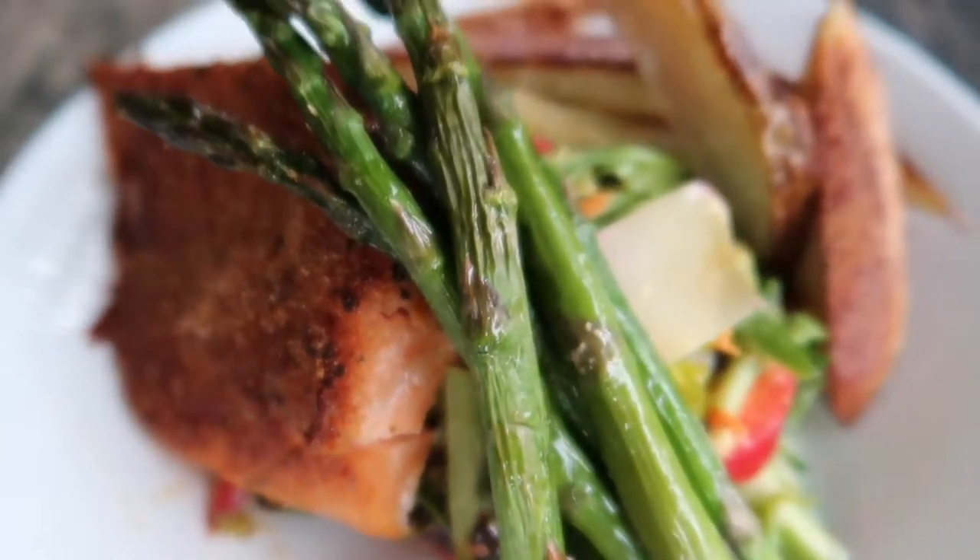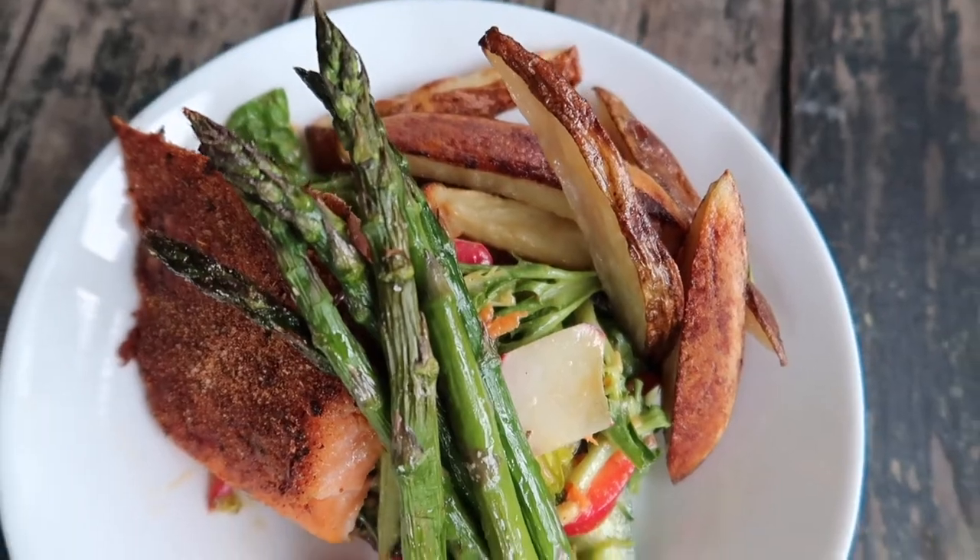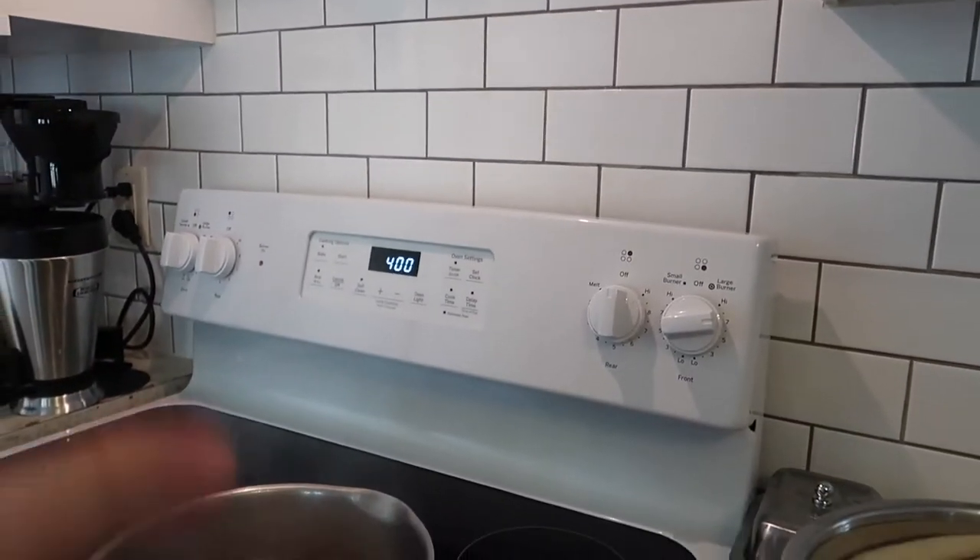It is Tuesday, and on Tuesdays we have a pretty open schedule — no practice or anything going on in the evening — so Tuesdays are a little bit more of a fancy night for us. Tonight I'm going to make a salmon filet as well as some roasted potatoes for fries, and I'm also going to throw in some asparagus while I already have the oven on, plus a big salad.